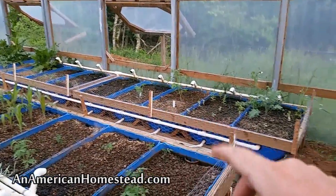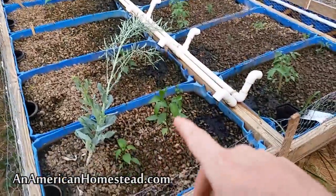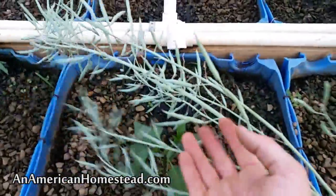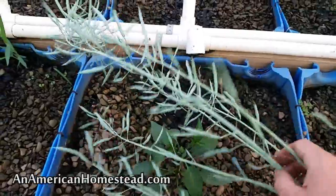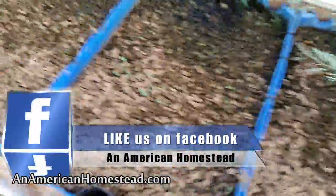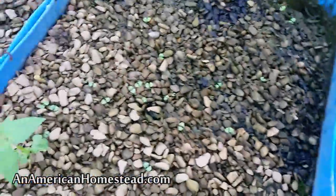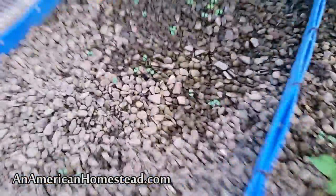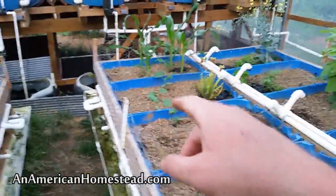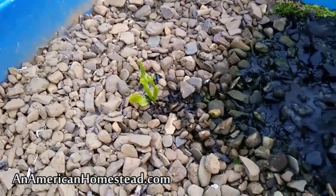I've got some pepper plants, tomato plants, more tomato plants, and pepper plants — some jalapeños. This is cabbage that I let go to seed; we're getting ready to harvest this seed shortly. We'll save that seed for next fall when we plant cabbages again. All of these sprouts coming up are basil. I've got a bunch of beds of basil — we love pesto. I also have cucumbers, some more corn, and my venus flytrap survived the winter.